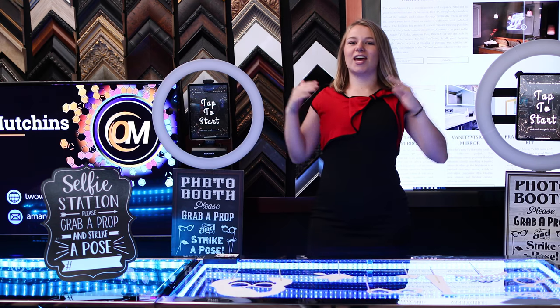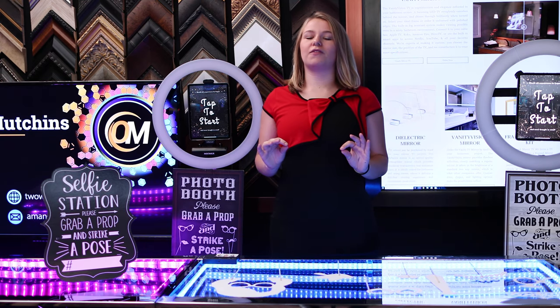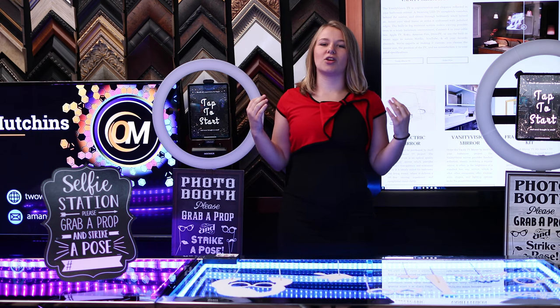Hi, I'm Amanda, gadget geek for two-way mirrors. Okay, let's get started. You can easily make a photo booth with just a ring light and an iPad. The trick is buying the right parts and the right software.